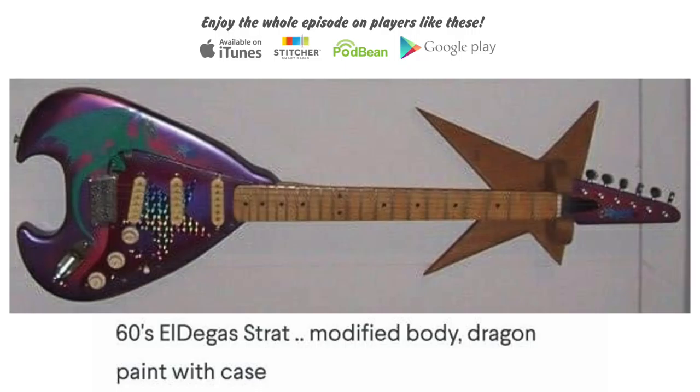The finish is a metallic purple-pink spray paint with a green dragon on it. At this point you're probably already looking at the photo in the episode description — this thing is bananas.